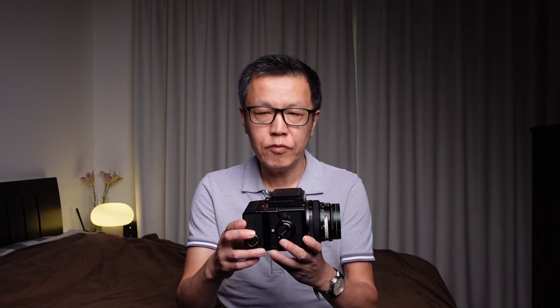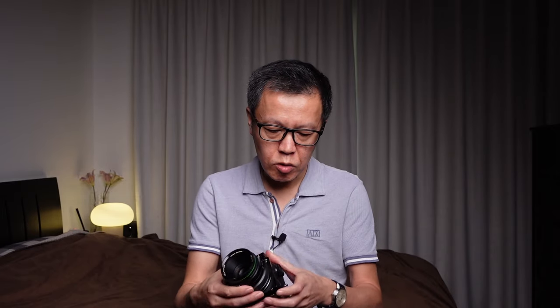It's a modular system, which means you can actually remove the back where the film resides. You can also remove the lens, so you can use different kinds of lenses. That's the standard lens on there, but there are wider lenses and more telephoto lengths as well.